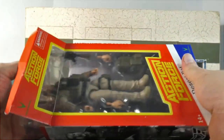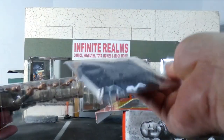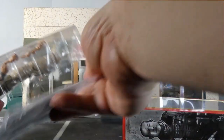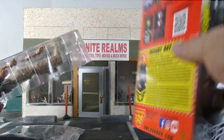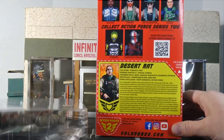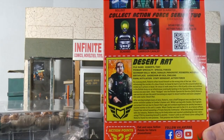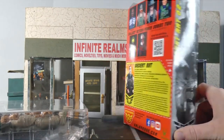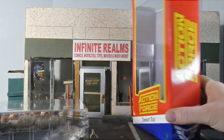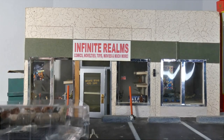Okay, here we are. To me, battle stands should be standard with every figure — that should always happen. Let's see the back of the box. There's the file card for Desert Rat. I do love how it's indicative of the packaging from Palitoy back in those days.